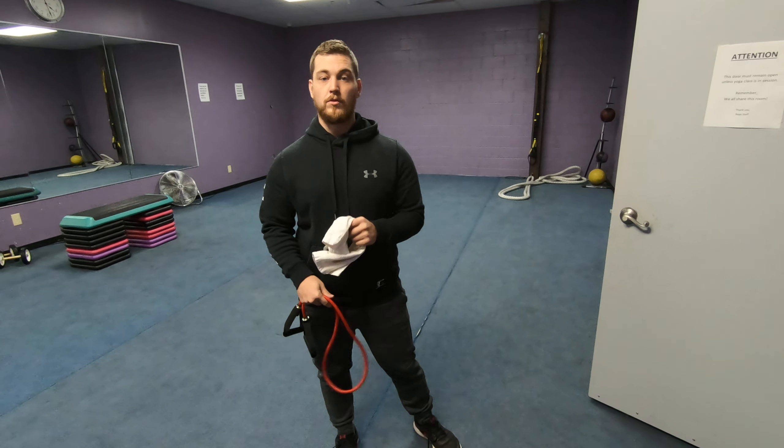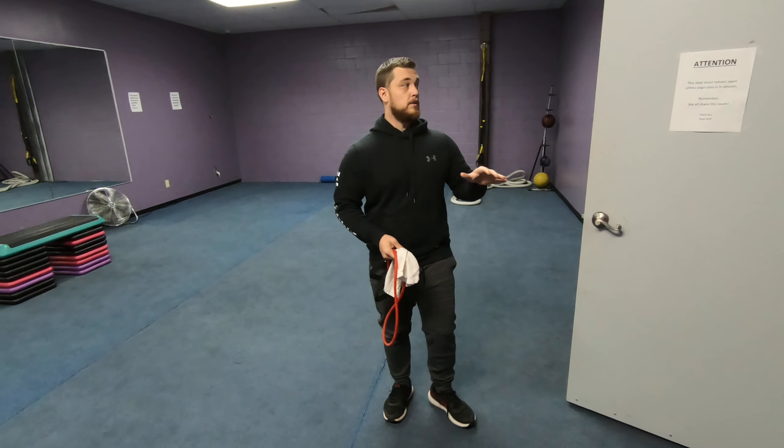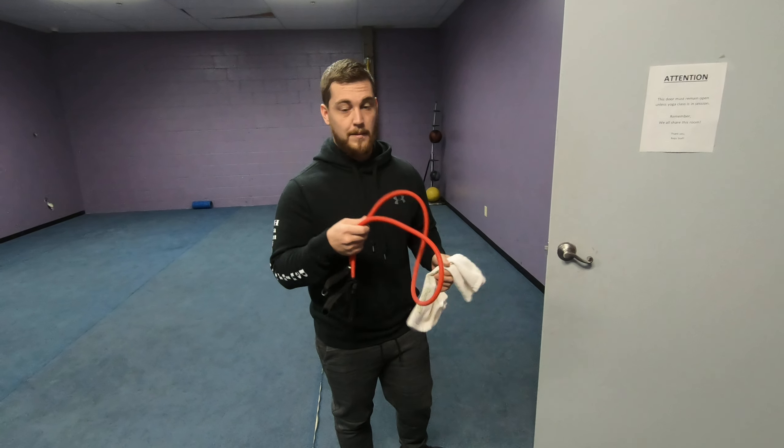All right guys, so on bent over band rows, the setup is a little bit different because these are set up for you where you can do them at home where you don't need any equipment other than a band.